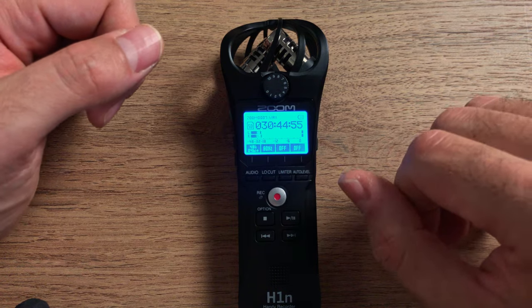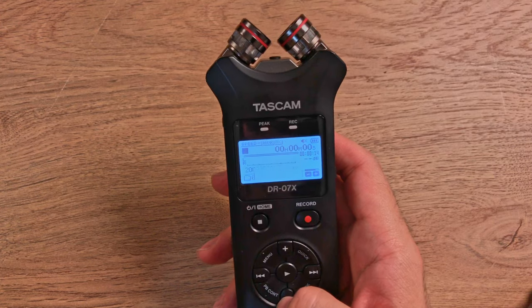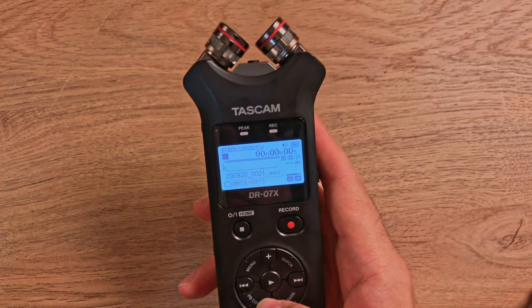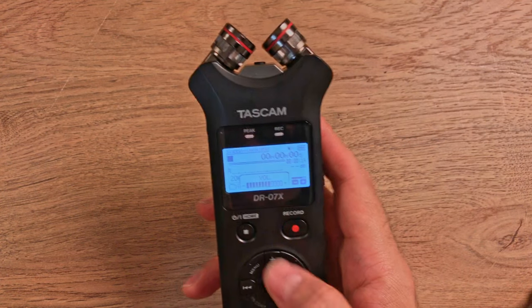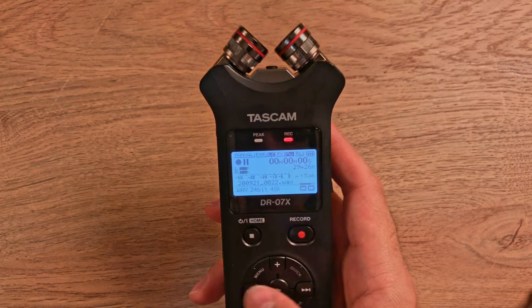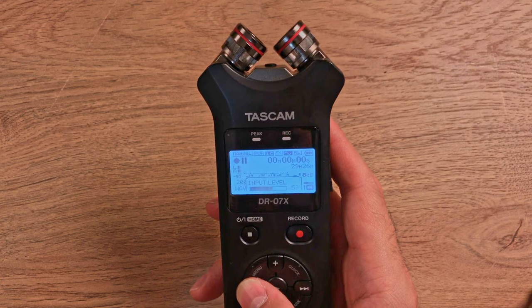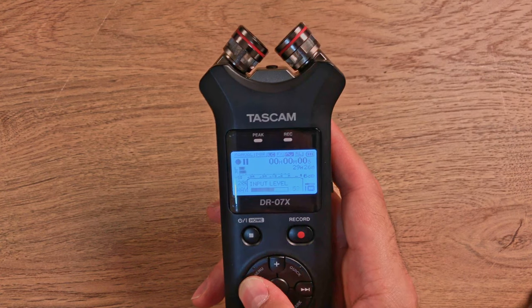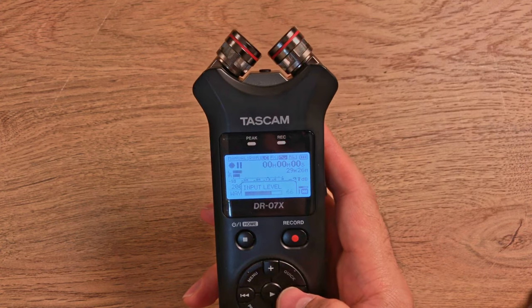The Tascam DR-07X is very similar to the Zoom H1N — at this price range these recorders more or less do the same thing. The volume adjustment is different though: the Zoom H1N has a wheel at the top to adjust input level, whereas the Tascam has side-mounted controls for headphone output volume and input level. Some people will prefer the wheel, some prefer the buttons — to be honest, it doesn't make too much of a difference, it's personal taste.